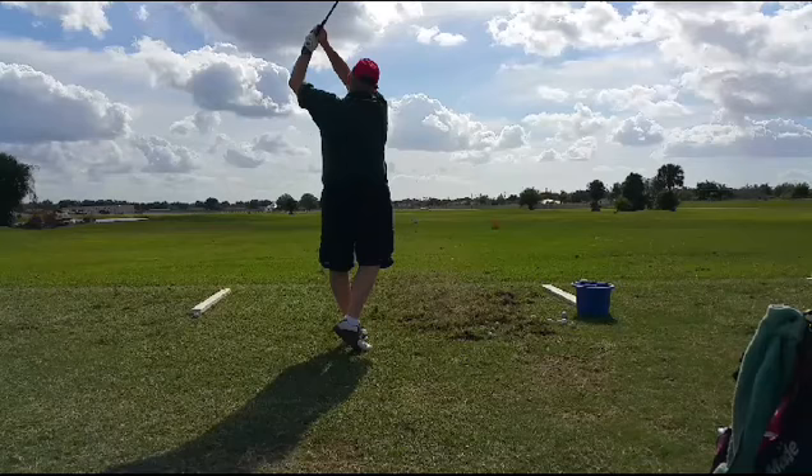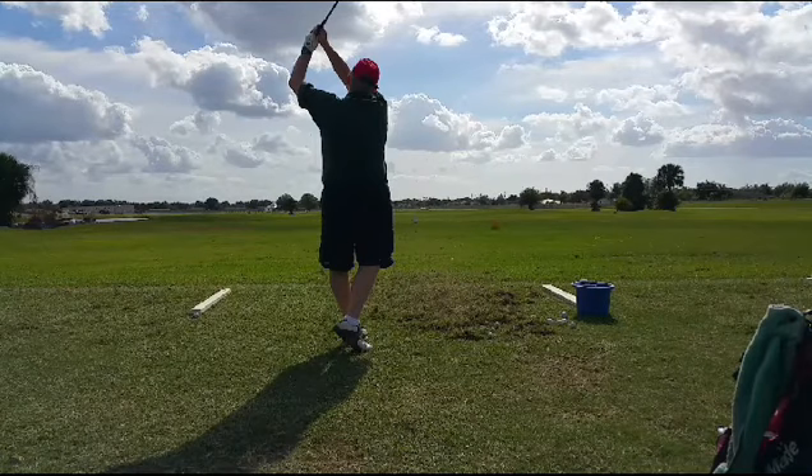Now, when John swings nice and easy, he doesn't have that issue — and he doesn't have that issue with his right leg either.